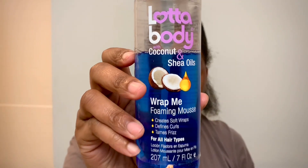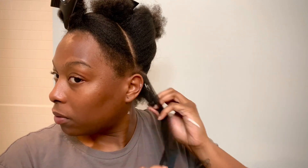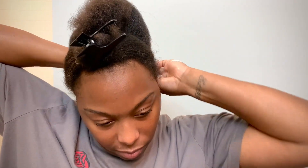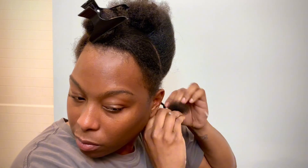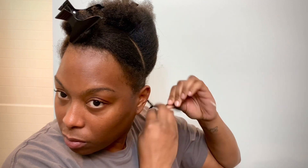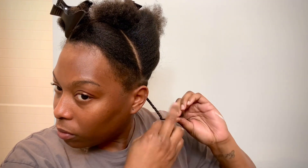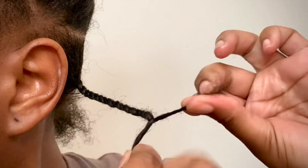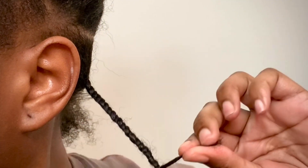I'm sectioning the hair to make it easier to do the twist, and I'm using a lot of mousse — the cheap kind. One recommendation I can give: I'm starting at the root and twisting from the root. I'm twisting both pieces outward and then twisting them around together — that's why it looks like a rope. Twist outward, then cross them over each other. That's how you get that juicy effect.